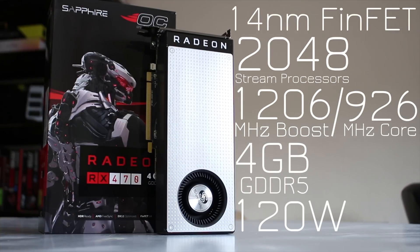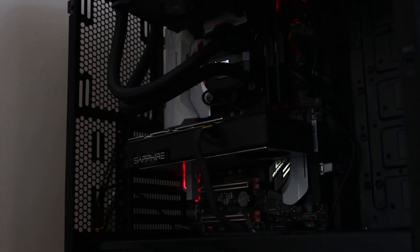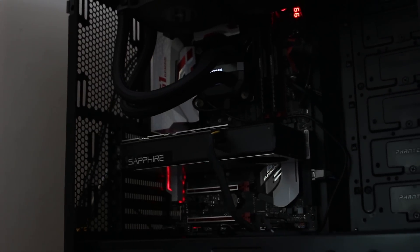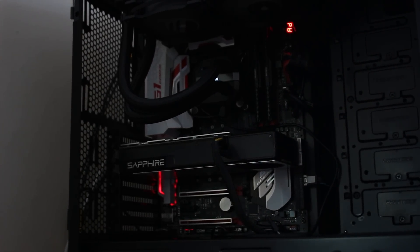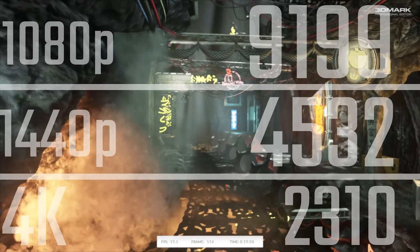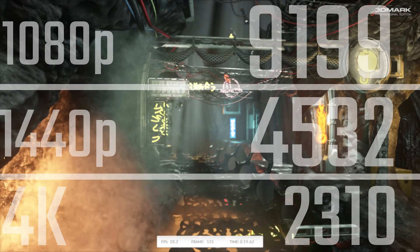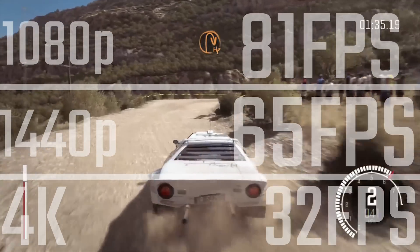Here are the specs: it's 2048 stream processors with a 1206 MHz boost clock, although I actually saw mine reaching 1275 or 1276, which is awesome. In terms of performance, this is not a 4K gaming card — it's really aimed at above 1080p, above 60fps gaming, and it definitely hits that in pretty much every title.